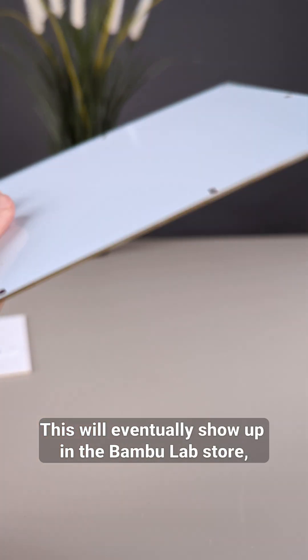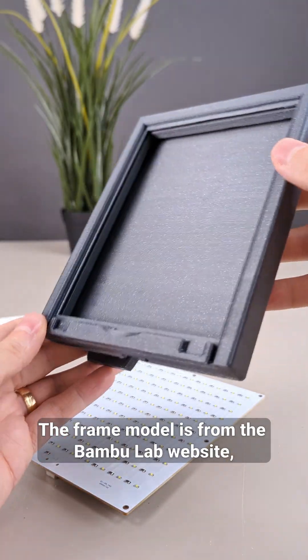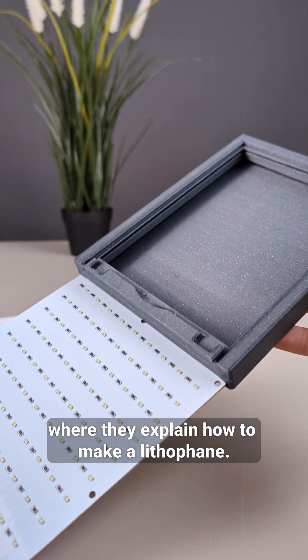This will eventually show up in the Bamboo Lab store, although it's not available at the moment. The frame model is from the Bamboo Lab website, where they explain how to make a lithophane.